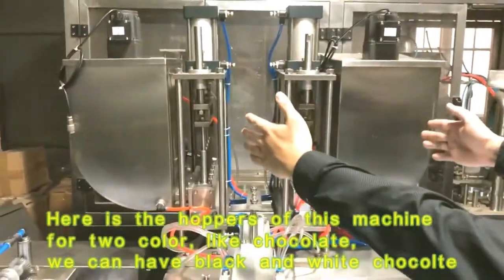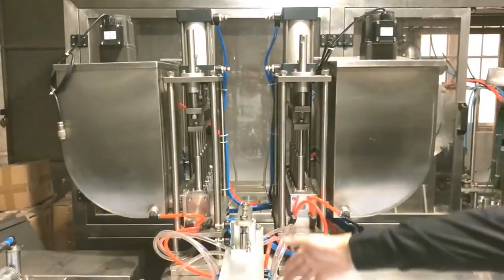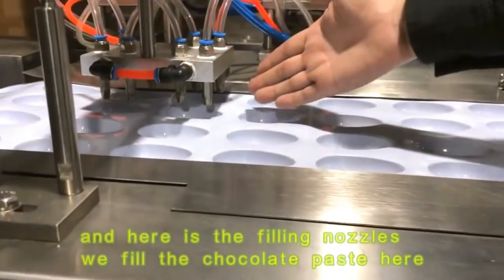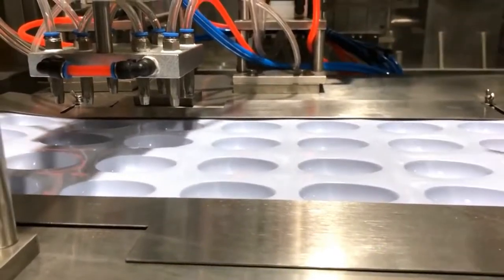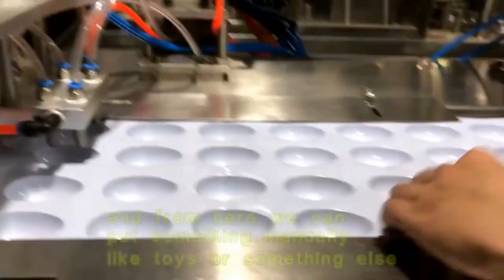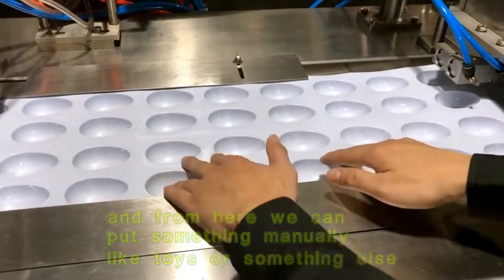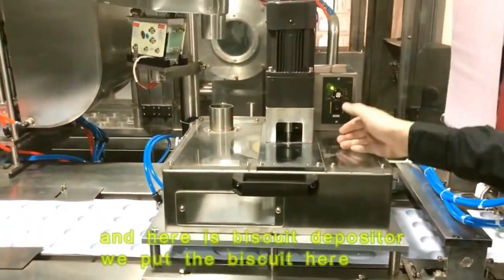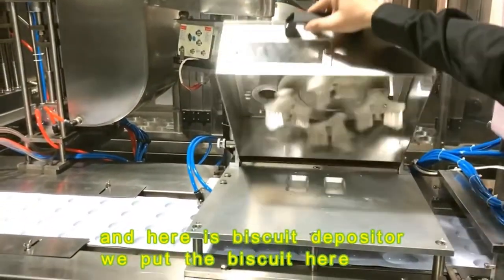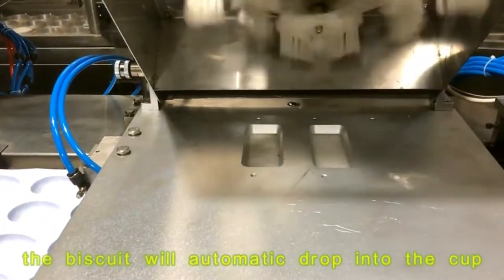Here are the hoppers — we have two hoppers on this machine for two colors, like black and white chocolate. Here is the filling nozzle; we are filling the chocolate paste here. From here we can put something manually, like toys or something else. And here is the biscuit depositor, where we put the biscuit and it will automatically drop into the cup.